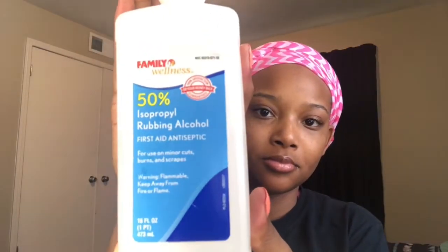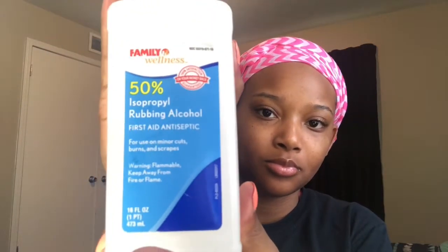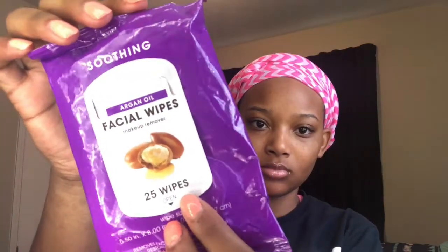Good morning honeys, it is super duper early and today we'll be doing a summer skincare routine. I was so tired, y'all — I had to get myself together. So I'm just going in with this lip gloss, putting it on my lips because I hate for my lips to be dry during this process.